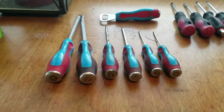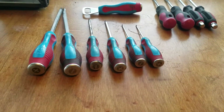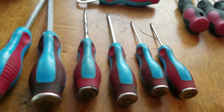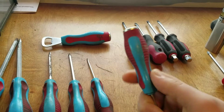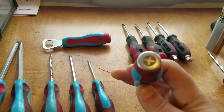Hey everybody, it's Big John back again. Going to talk about some screwdrivers today. Got this set I showed in my toolbox tour — these Channel Lock Code Blue striking cap screwdrivers.